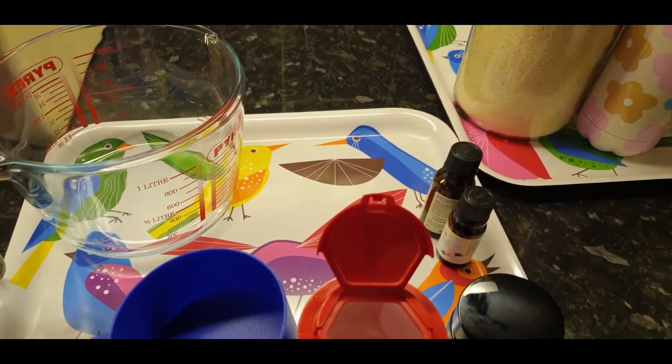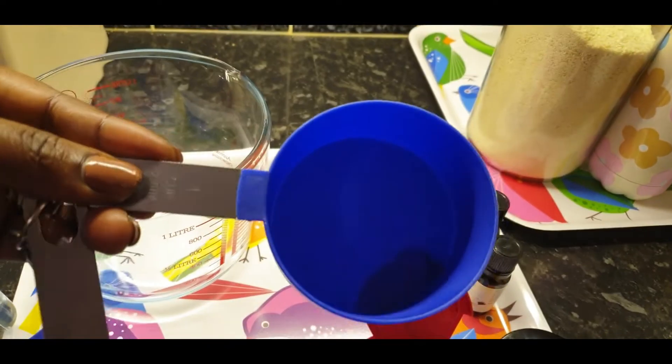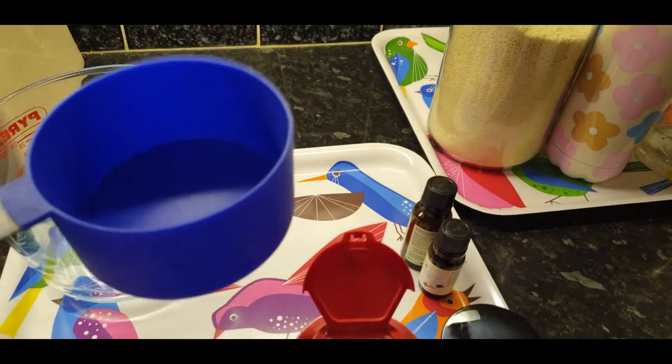We are back again. I was preparing the gadgets. I have these small cups — you can see this one says one cup — and we are going to measure one cup of our cornstarch.